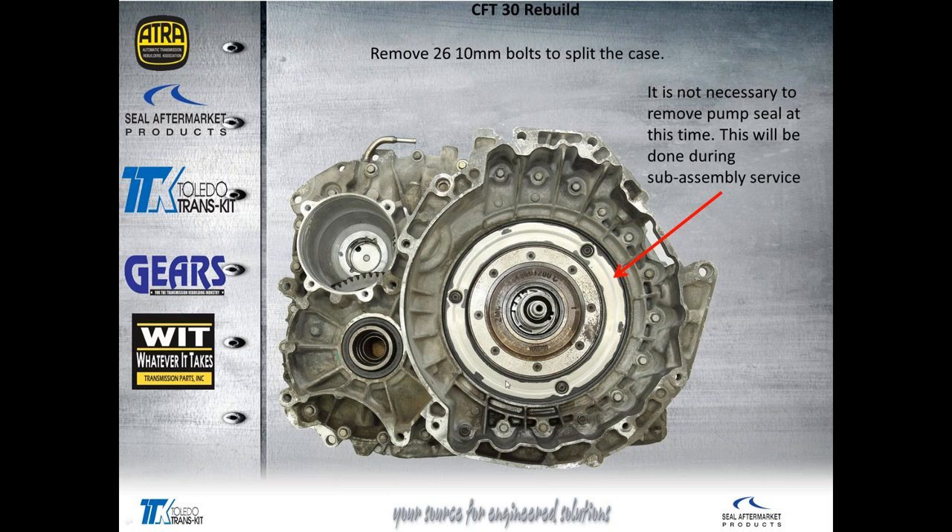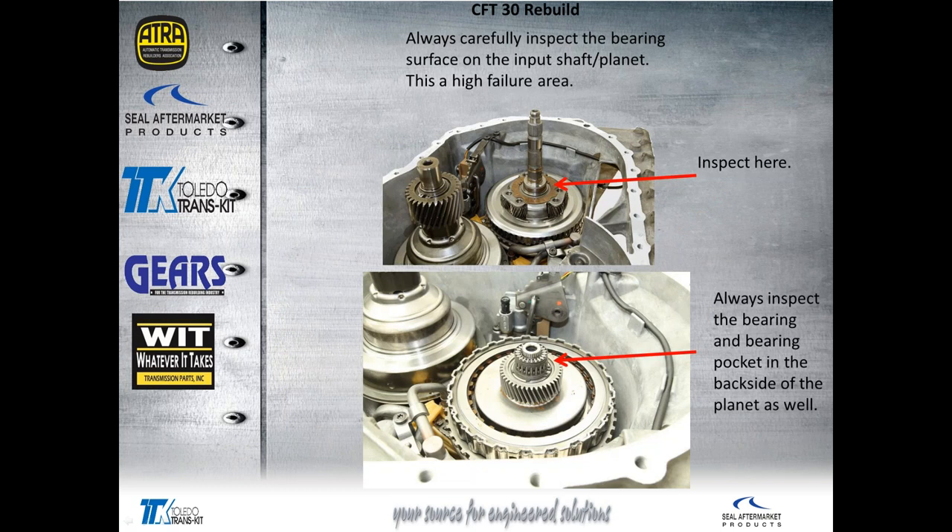The pump to case seal plate does not have to come out at this time — it will be serviced when we work on the bell housing sub-assemblies. It's removed by simply taking out these three Torx bolts. On this particular one — the new one — I had to punch a hole in it to get it pried up and out of there to remove the pump.